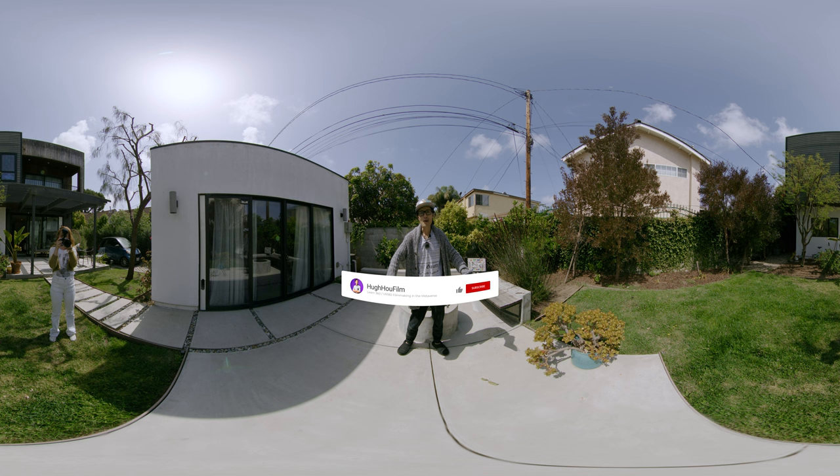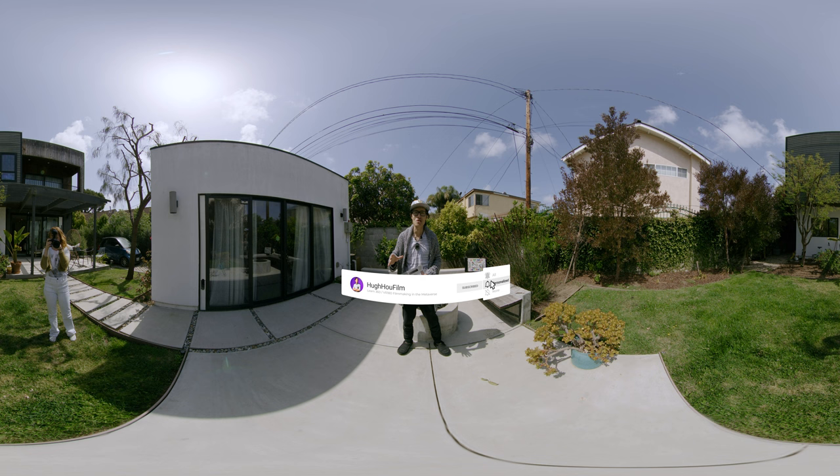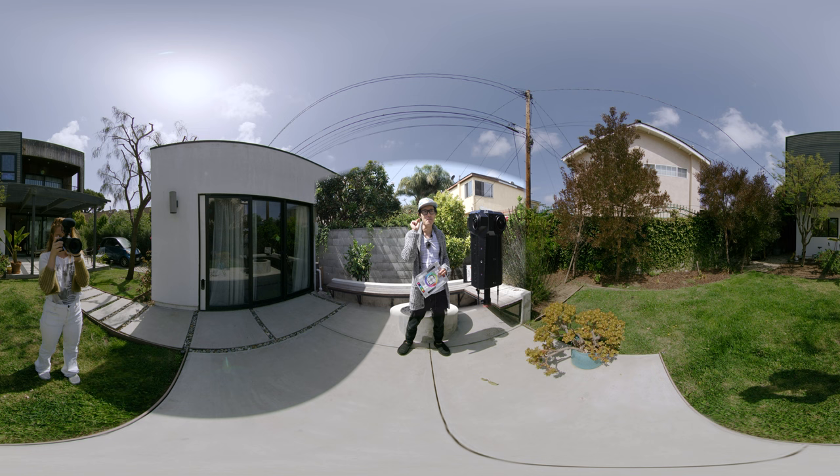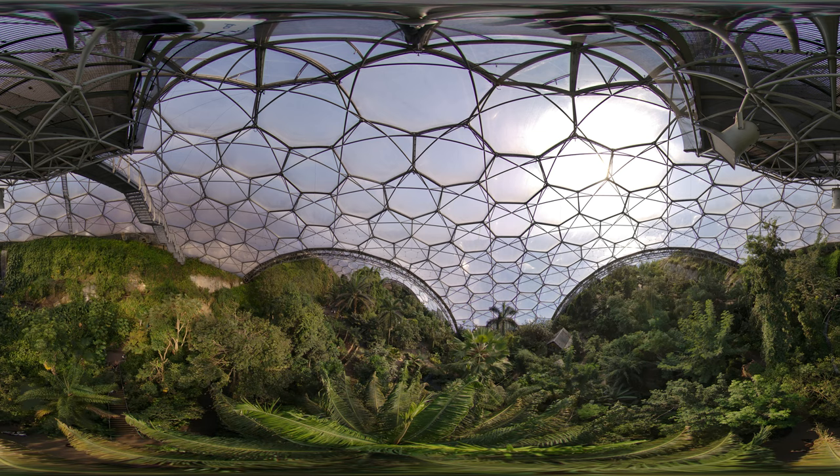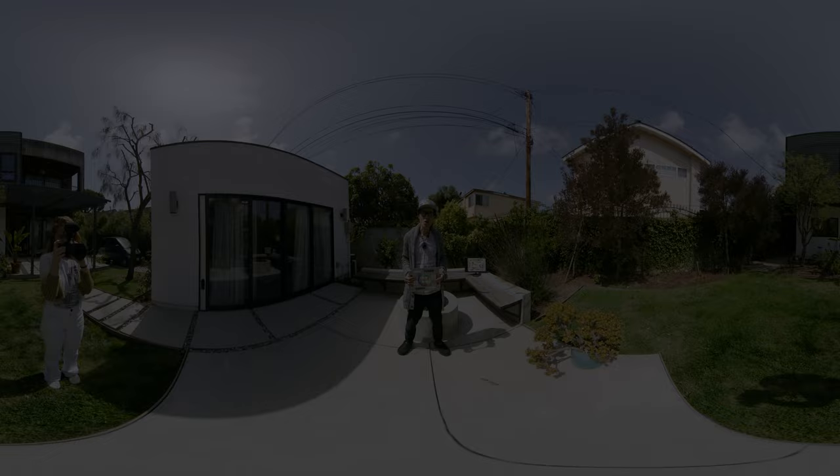Hey, what's up everybody, it's your boy Hugh here. You just saw some amazing footage shot on this camera. This camera is the brand new META 3 — there are only two in the world right now. One is in front of me filming us right now, and one is actually at the Biom in the UK. That's the footage you just saw. So let's talk about specs.